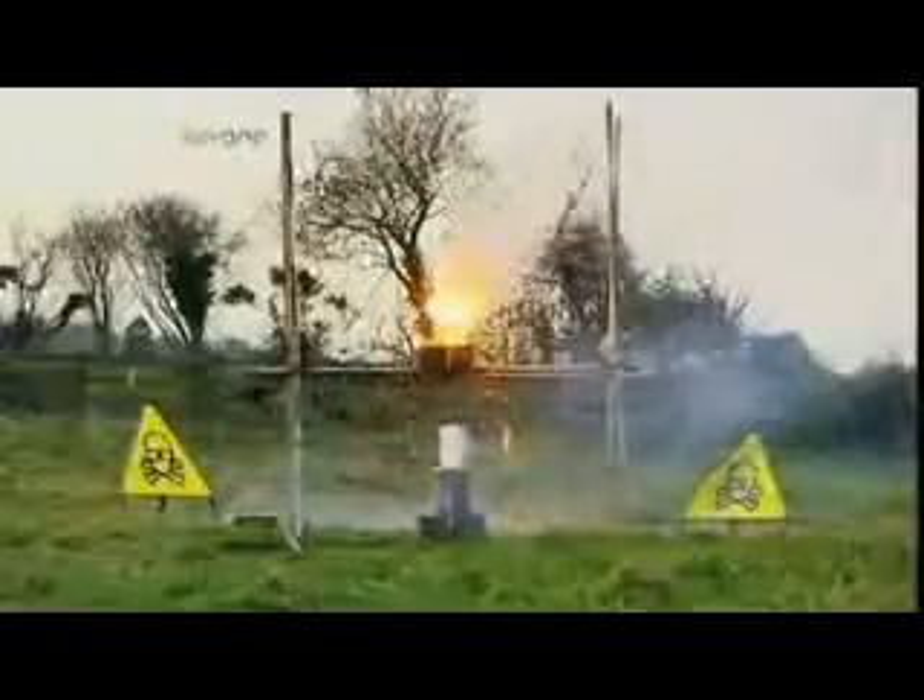So there you go. Adding something cold to thermite doesn't cancel it out — it just makes it angry. Thermite: you won't like it when it's angry.